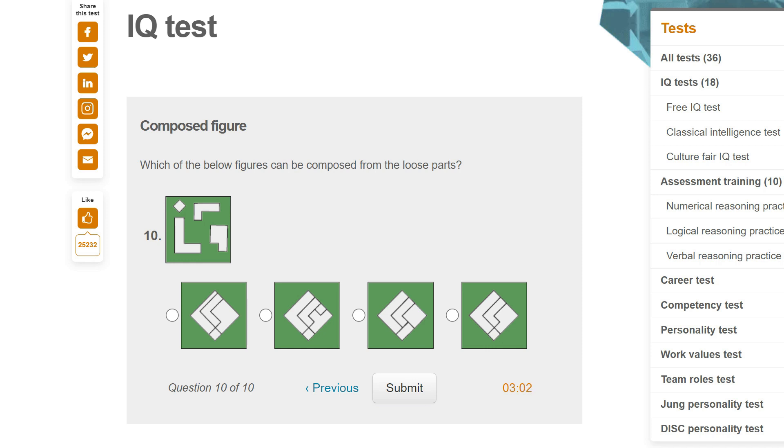Which of the below figures can be composed from the loose parts? This one — but there's no shape that looks like that on the right, and it looks really thin on the left. This one — we've got these two, but then we don't have that Tetris shape with three blocks and one block. This one — we've got the big L and the little L, but we don't have a square box. This one — we've got the big L, the little L, and then the other shape, and then the dot. So it's this one.